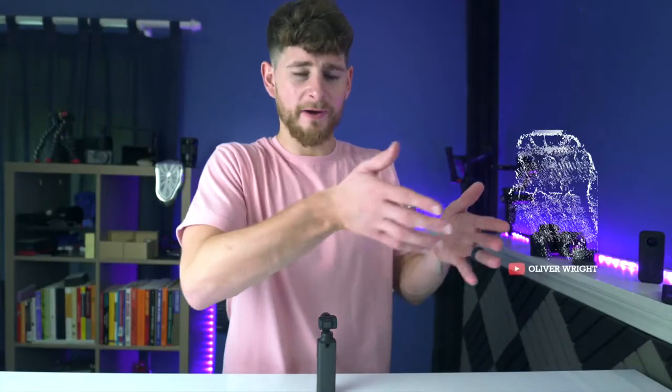So if you're new to the channel, welcome. We're all about creativity in filmmaking, so if that's something that you're into, consider subscribing.